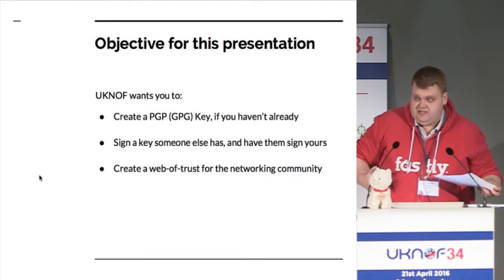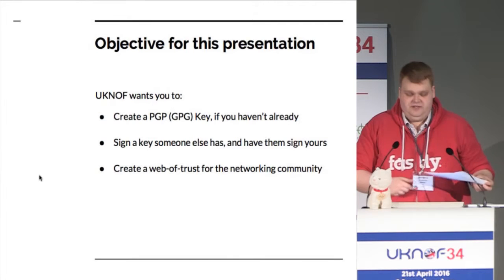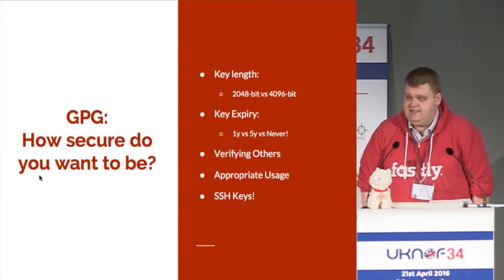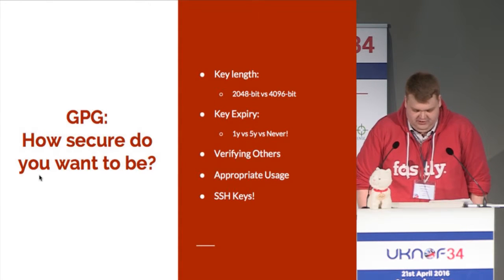What we're going to do as part of this presentation is show you how to make a key, how to sign a key, and what we do here at UKNorth. So first of all, when you create your key — and I hope loads of people here will create a key — the key signing is in half an hour, so you've got just enough time to go and do it.